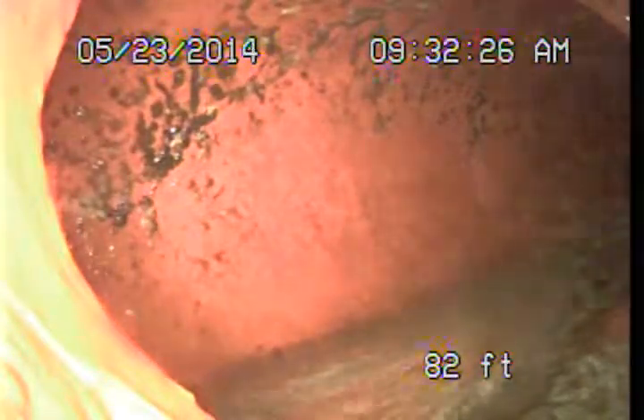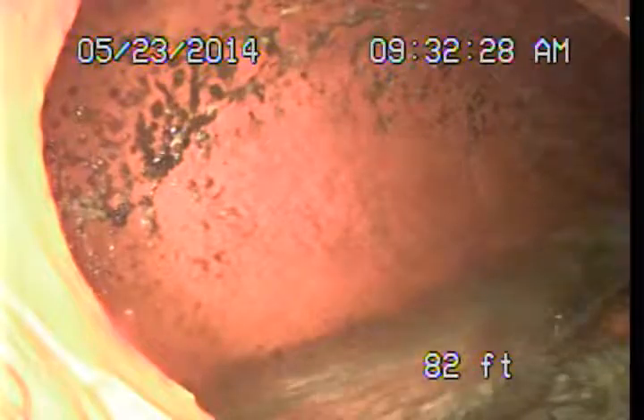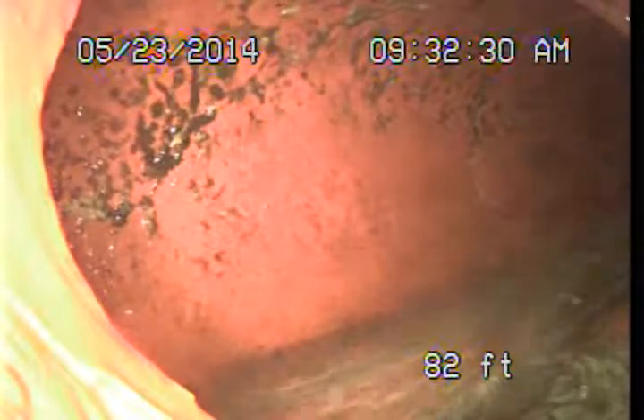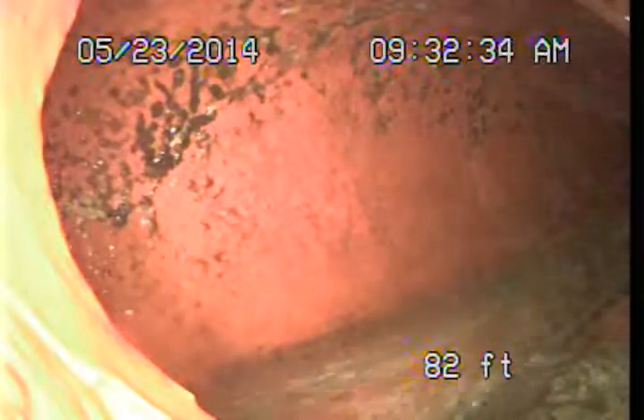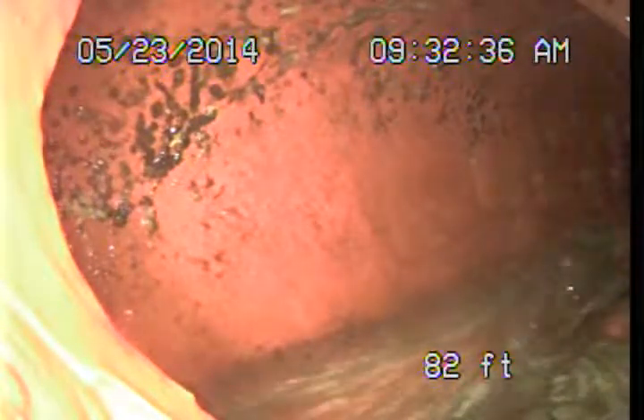Good morning. This is Mark Harrison with Sewer Line Check Professionals. I'm here at 13610 Bayless Road in Los Angeles, and I'm in the process of performing a video examination of the main sewer line here on the property.